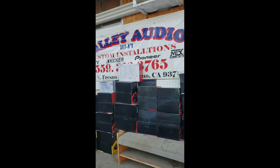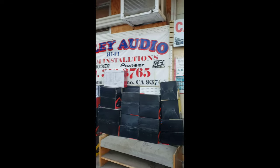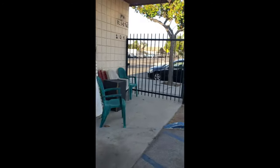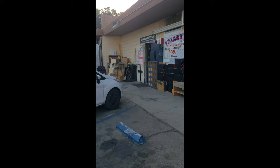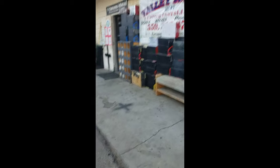We're here at Valley Audio upgrading the amp, going with the 4000 watt. I originally had a 25. We're also installing a Viper alarm with the push-to-start, and we'll begin into that very shortly.